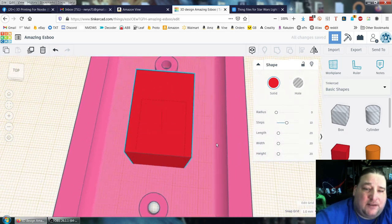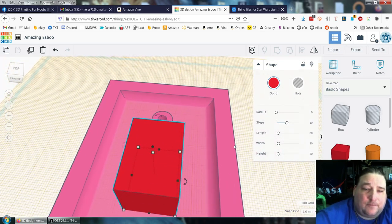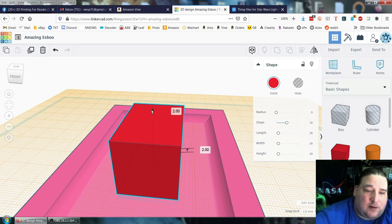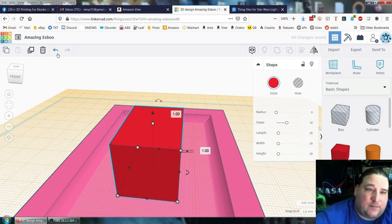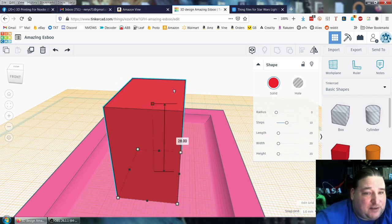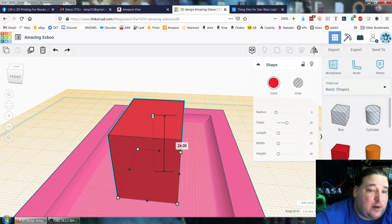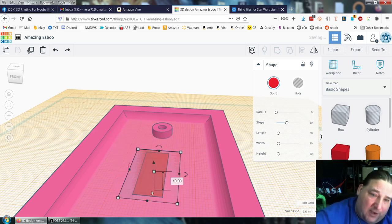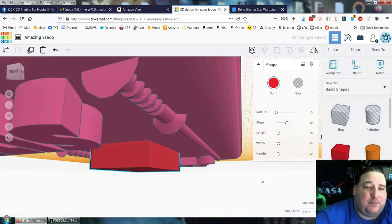Now in Tinkercad, when you're working with the box, you have this one arrow here which is your Z axis. Below it you have the dot — you have your four dots on the corners as grab corners, your mid-plane corners, and then the one in the middle which is for your up and down, your Z. It makes your box taller or shorter. What we're going to do is invert the box — we go down until, boop, now we're going the other way. The box now sticks out the other way.